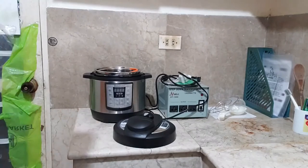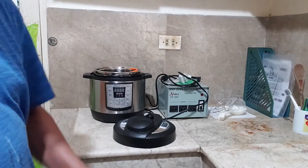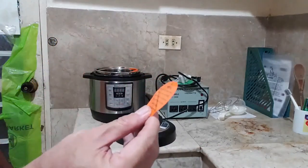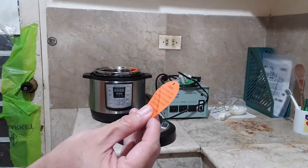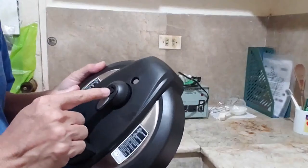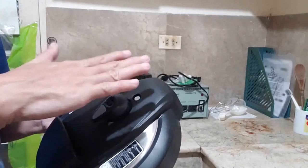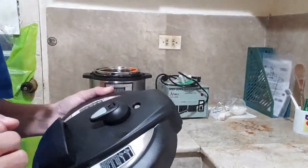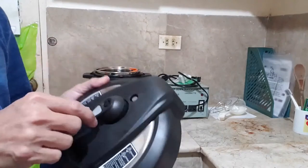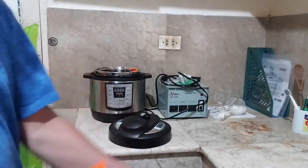Here's the next video about getting started. Before the initial test run, we have to review all the warning labels. One label says hot steam from the steam release valve can cause burns. This is the lid of the pot, and the steam release valve is this one here, so hot steam comes out from this area. Do not place your hand, face, or any part of your body over the steam release valve.